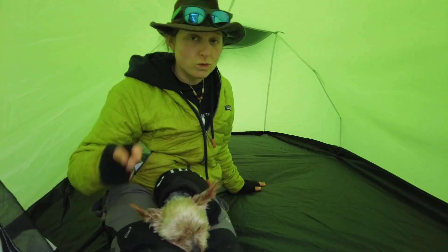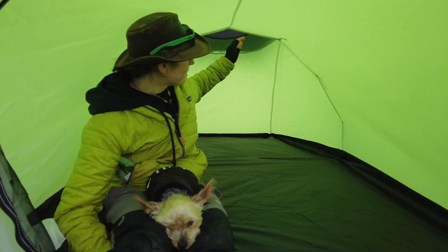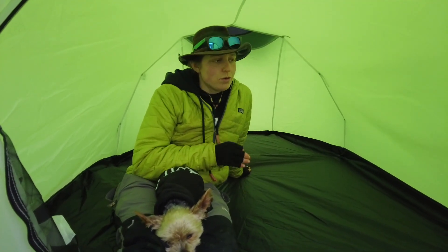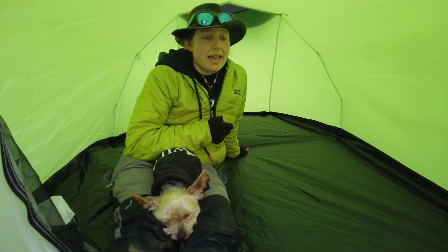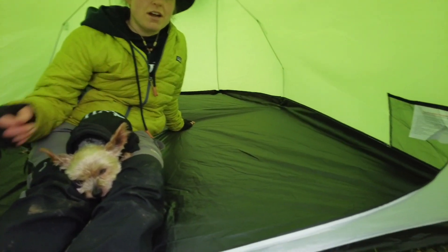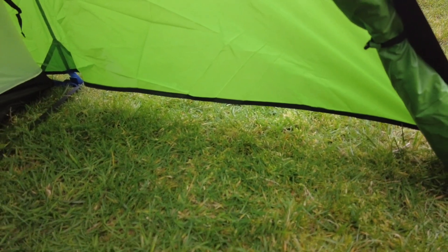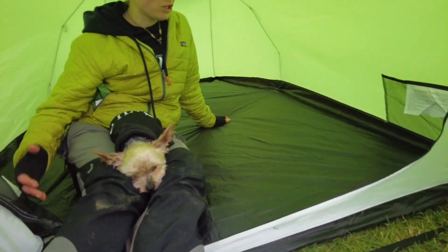Coming to the back, you've got a little vent here and also a vent under the guy line point at that sheet of fabric. Honestly, the venting in this tent isn't amazing — I wouldn't be surprised if you do end up getting quite heavy condensation. The nice thing is the fabric doesn't come right down to the bottom of the ground, so you get a bit of airflow there, and you can keep the doors somewhat open. So you've got options to aid ventilation, but it is just a limitation of this design.